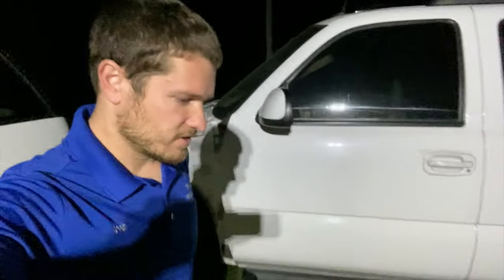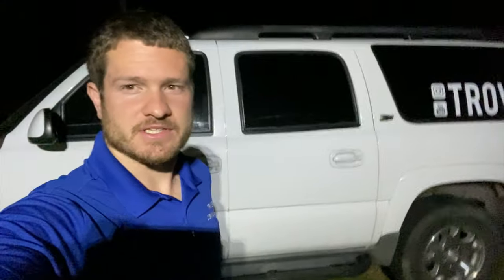Hey guys, welcome back. We are back working on the camper a little bit today. It's late again — as you can see, it's dark out here. I just got home from work a little while ago, but we're going back to work.